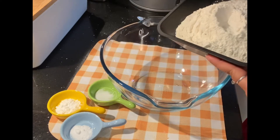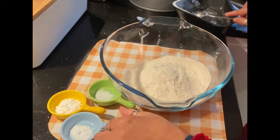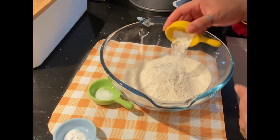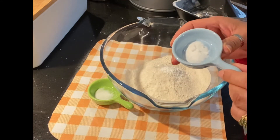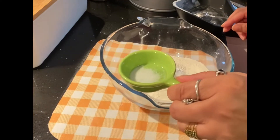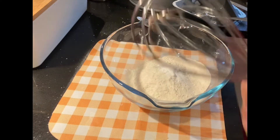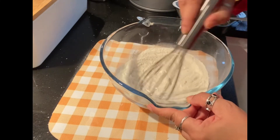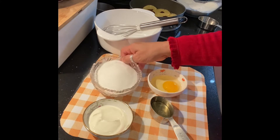I will add flour and baking powder, and add baking soda, and add salt. I will mix the water with the flour. I will mix it with 150 grams of sugar.